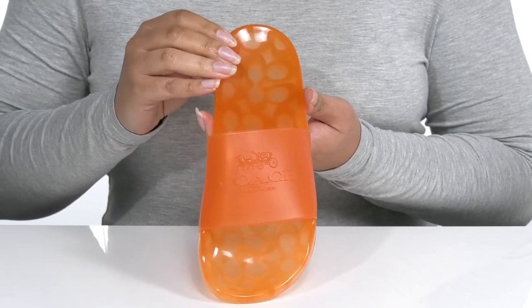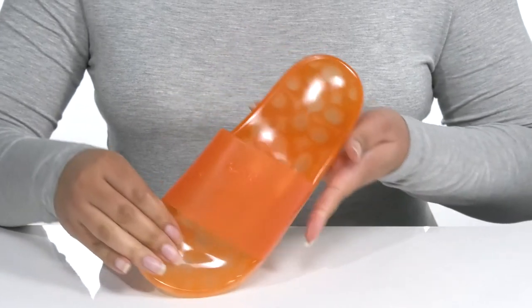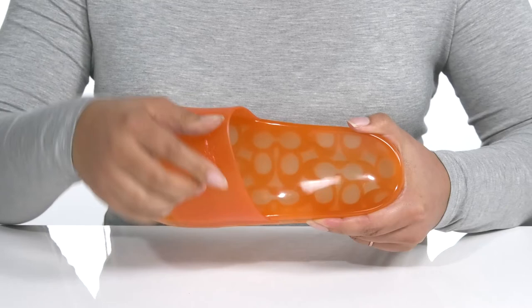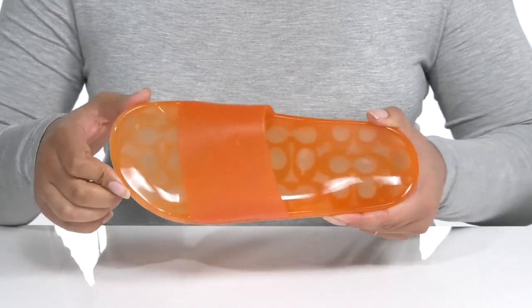These would be perfect with some blue jean shorts and your favorite graphic t-shirt. There is a synthetic interior with a smooth footbed that is contoured for optimal comfort and a toe bar for grip.